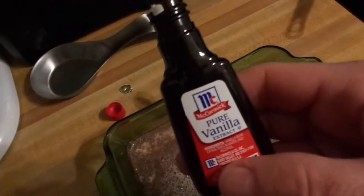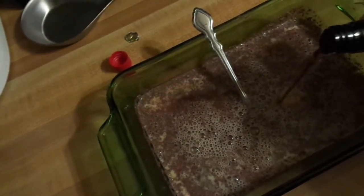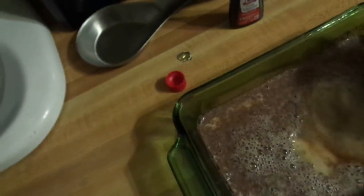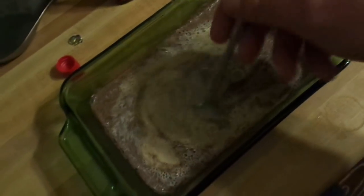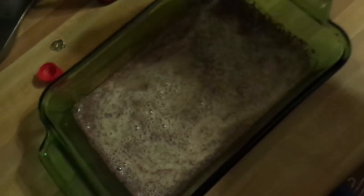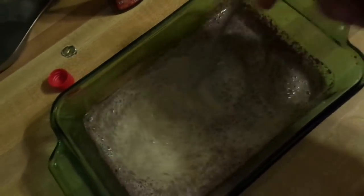But then I realized I forgot the most important part — I'm gonna put a little bit of vanilla extract in there. Stir it around again. You can also add bourbon to this, and it turns out quite well if you use bourbon in place of the vanilla extract.